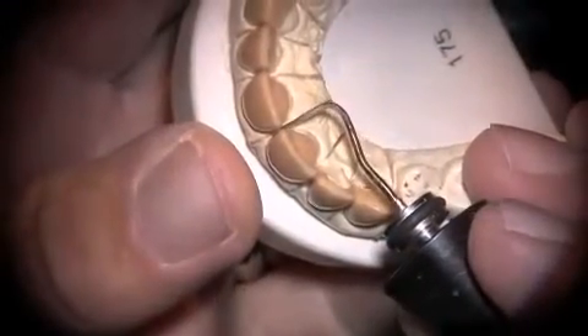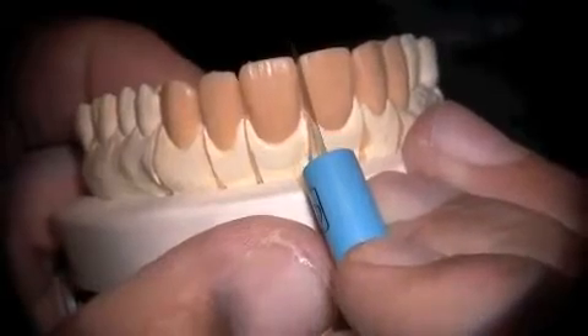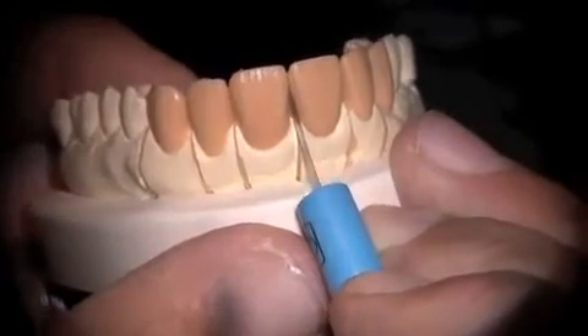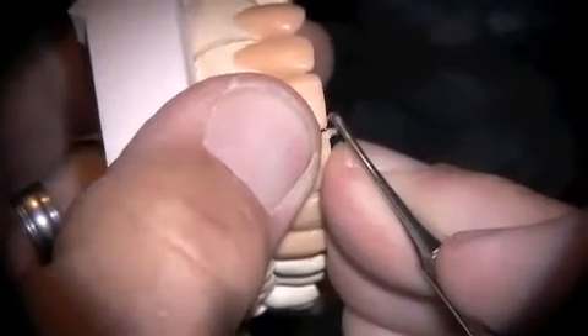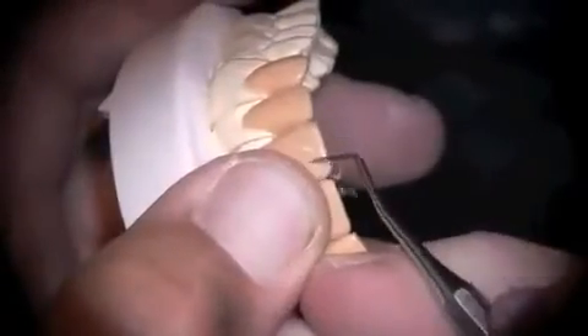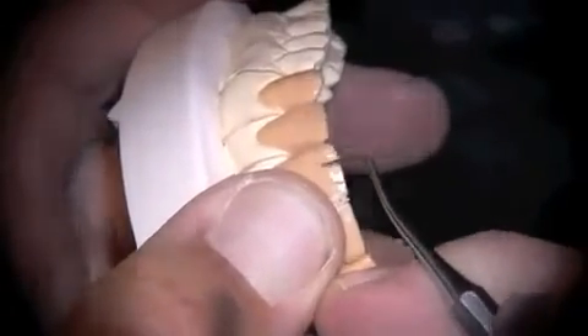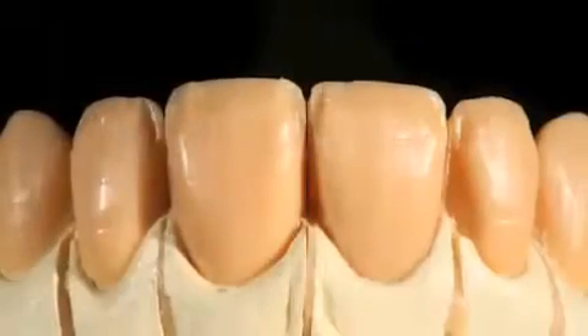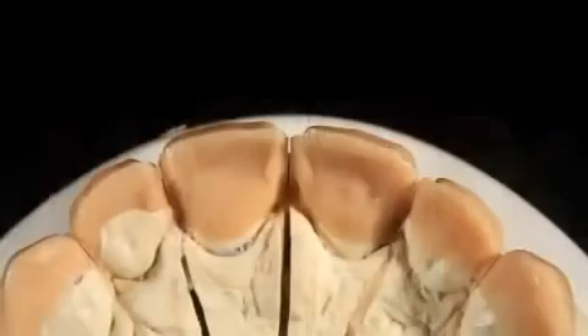We'll now separate the restorations into individual units by slicing them, and then we will allow a little bit of cutback for incisal translucency. You'll notice I'm doing very little vertical cutback, and I'm only cutting back the facial a little ways down the incisal. I'll go a little further interproximally to create the look of translucency, although I'm leaving lithium disilicate supporting all of the incisal edge and the interproximal edge.